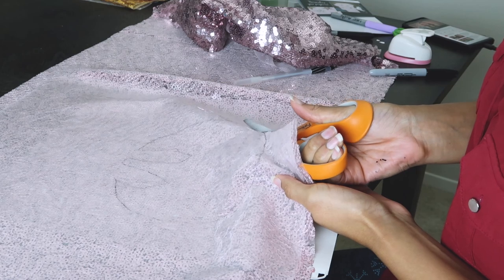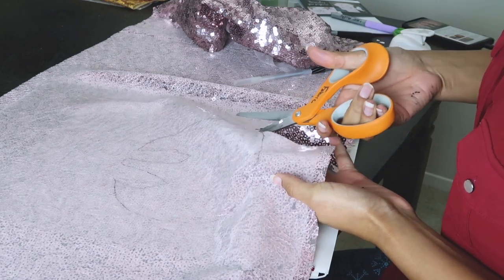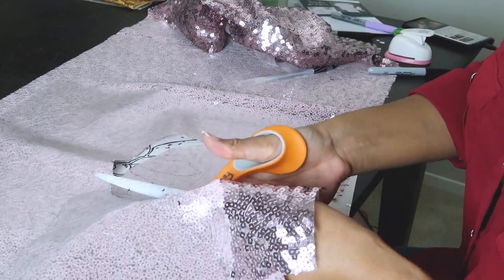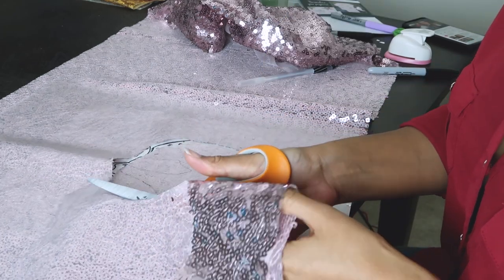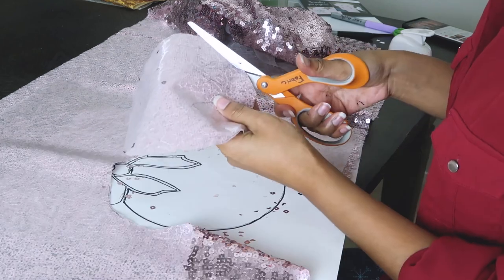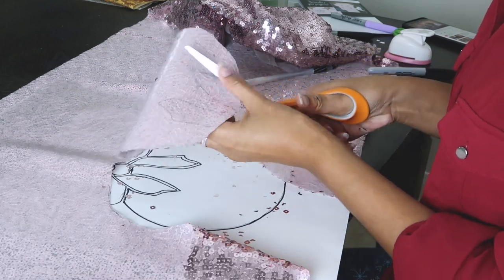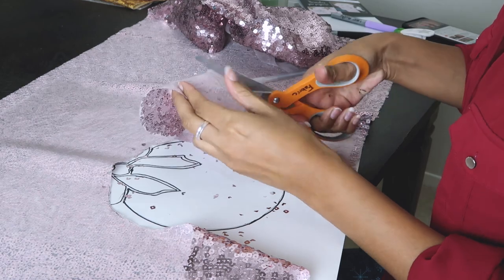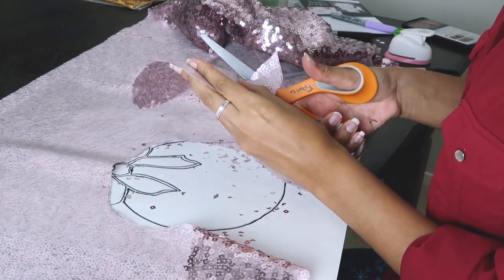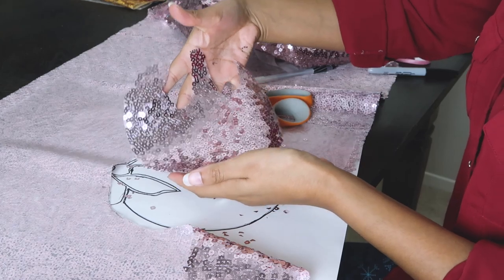A note about cutting sequins: you need to use strong sharp scissors because they will dull your blade, and you also have to cut them with the sequin side down. You have to be mindful of the direction your sequins are going. Mine are scattered so I didn't have to worry about this, but if your sequins are all going a certain direction, you have to cut a certain way so you don't unravel the fabric and lose sequins.